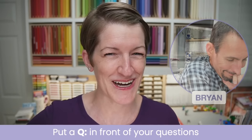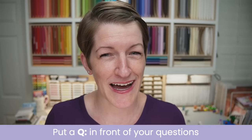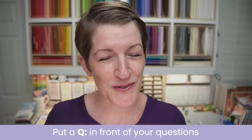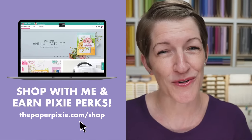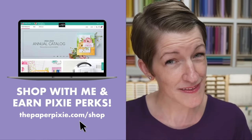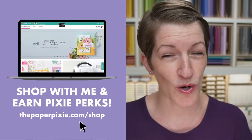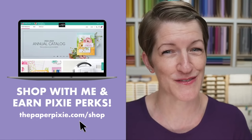Brian is watching for your questions and comments tonight. If you do have a question, put a Q in front of it — that will make sure it gets to my queue. I will be doing live Q&A, saving that for the end so I can focus on tonight's projects from start to finish. When you shop with me, you earn Pixie Perks on orders of $25 or more. Please use my current host code — the easiest way is to use my magic shopping link, thepaperpixie.com/shop, which will automagically add my current host code to your order. If you're placing a big order of $150 or more, don't add the host code, because you'll earn Stampin' Rewards from Stampin' Up, and you'll also earn Pixie Perks from me as well.